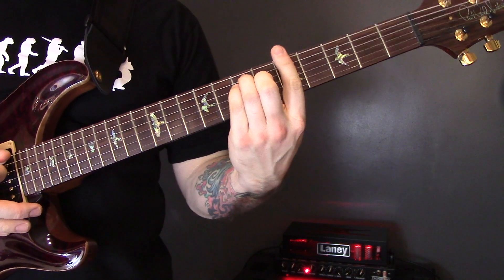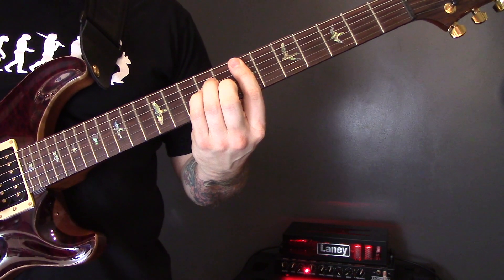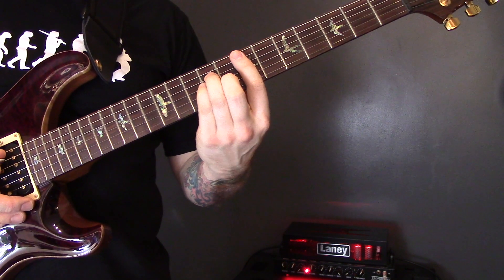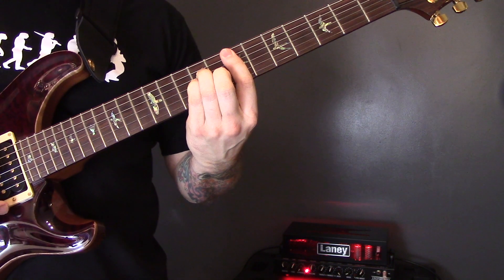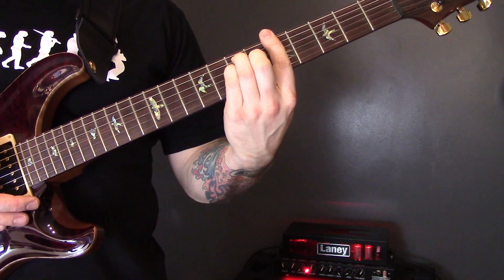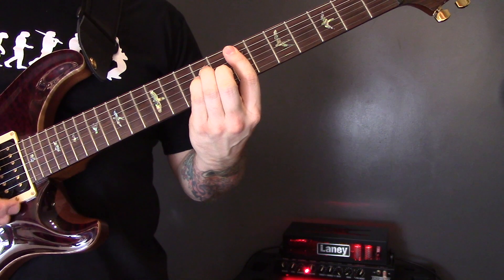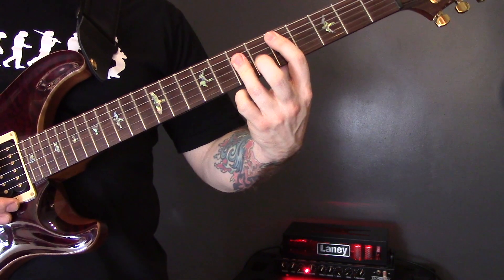The chords are A major, E minor, E minor, and then D major. Then A major, E minor, E minor, D major.